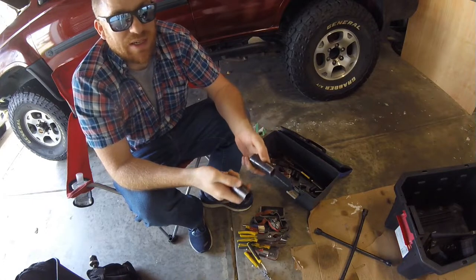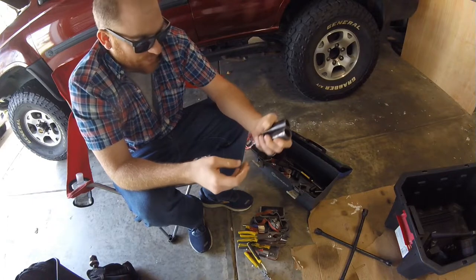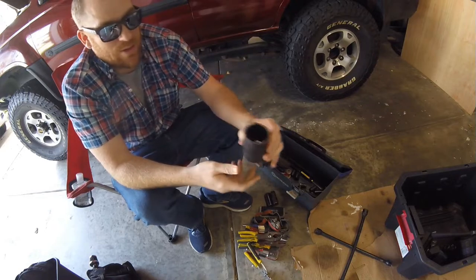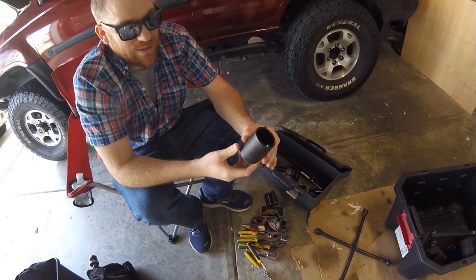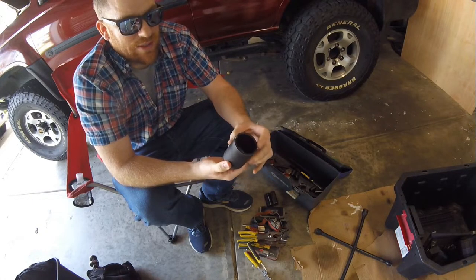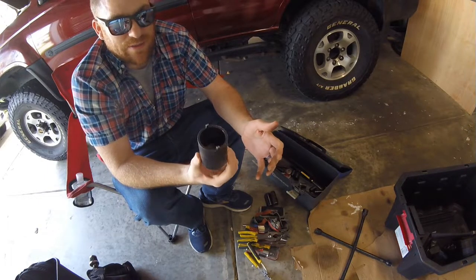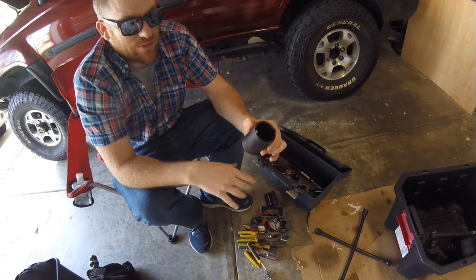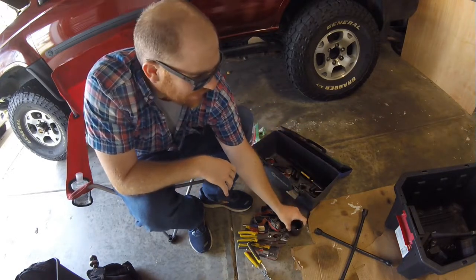I've used these before when friends end up losing step rails at URI — this can take the step rails off really quick so you're not sitting there for a half hour messing around with hand wrenches. This is a special socket for the wheel bearings — the axle nut on the 4x4 model. If you've got to take your 4x4 hub off, this has the special tongs that fit into the axle nut so you can replace wheel bearings. I always keep this in my truck just in case — never had to use it on the trail, but I have used it for general maintenance like greasing bearings.